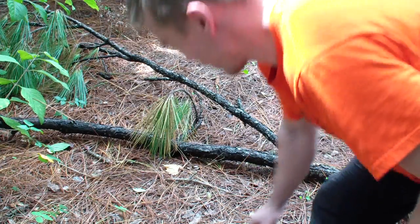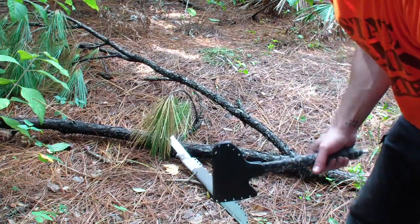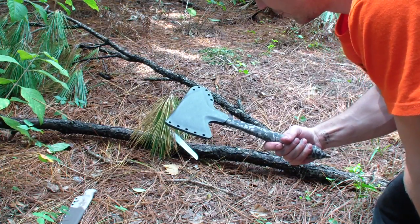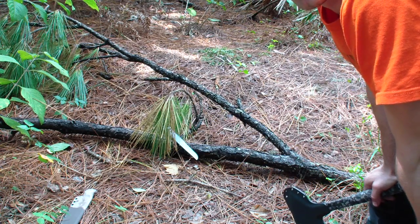Hey folks, how we doing? I figure I haven't done a chopping video in a while. You don't want to make a video — look at it, it actually came out on its own, nice. I haven't shown footage of my Hawks in a while.